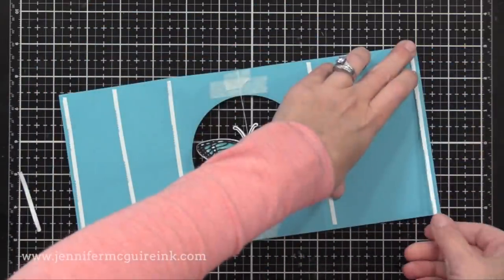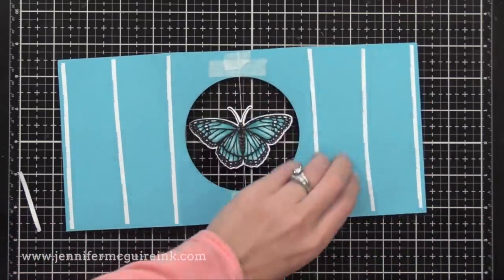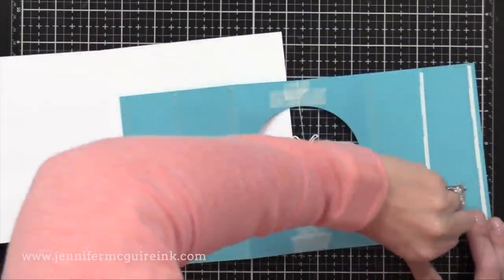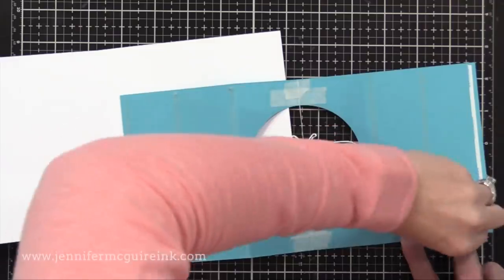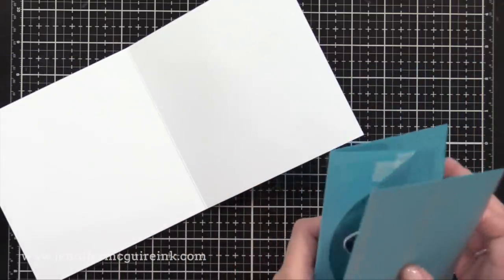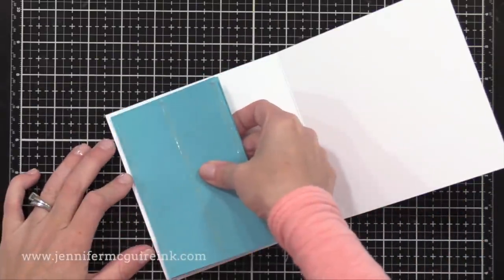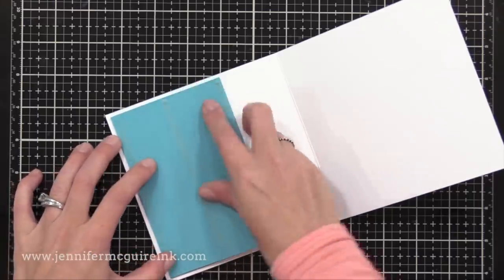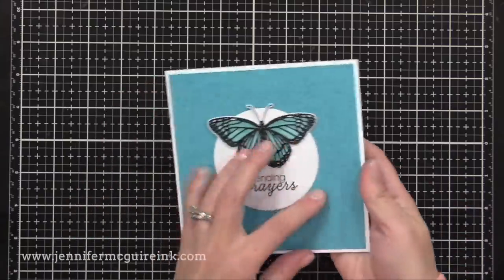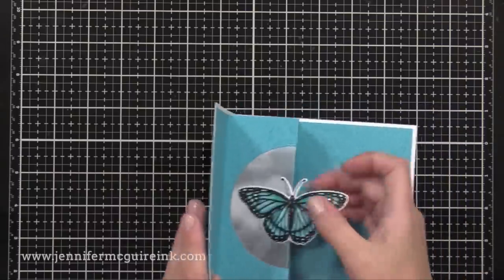Once again, I'm putting strong double-sided adhesive along the backside of the two flaps. Once I take off that release paper, I can go ahead and glue this into the inside of our white note card. When I do this, remember there will be some of the white note card showing around the edges — that's because I trimmed my inside piece to be a little bit shorter than the outside piece, which allows that note card to show around the edges. So when I close this, I have a fun spinner card. Let's wind that up so you can see it in action.